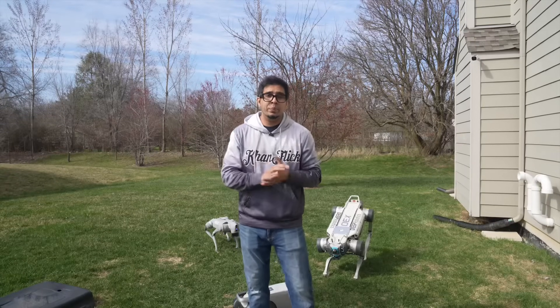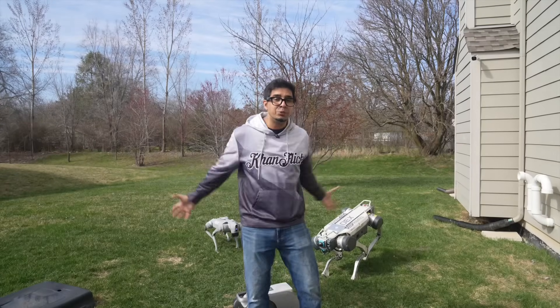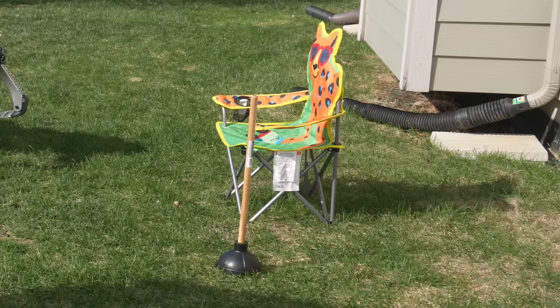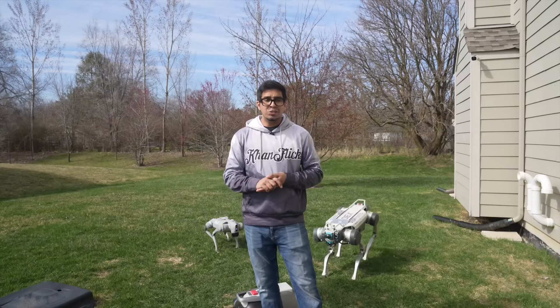Let's go ahead and play dodgeball, Eufy style. Meet the obstacle course: robot dog, soccer ball, and a few other things to avoid. Let's have at it.